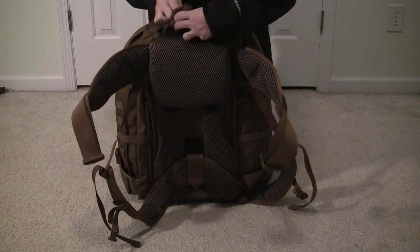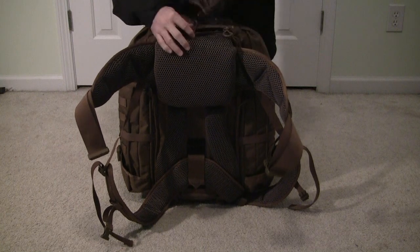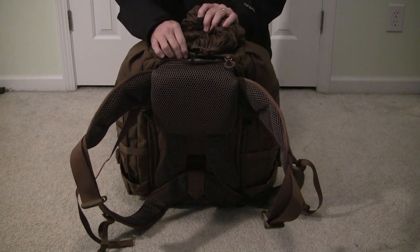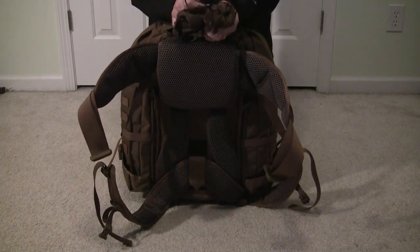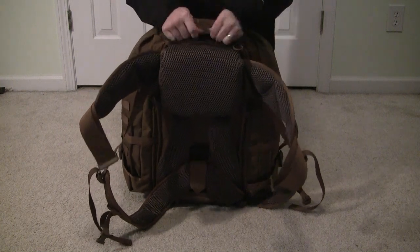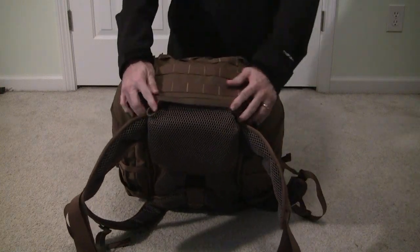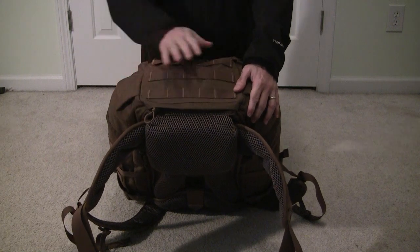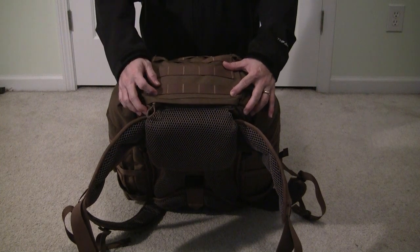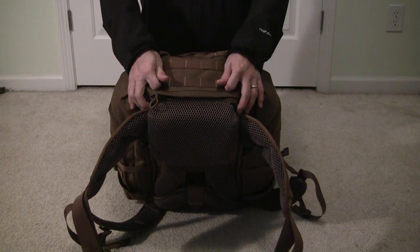Inside here is a rain fly. The rain fly is also attached with a little keeper here. This can be removed and swapped out with a different rain fly if you choose, or just remove it totally to give you more room inside the pack, as this pocket does push into the main compartment. There are some things missing from the bottom of the pack — there is no drainage hole for the main compartment and there are no additional straps for attaching items such as a sleeping pad, tent, or outerwear.